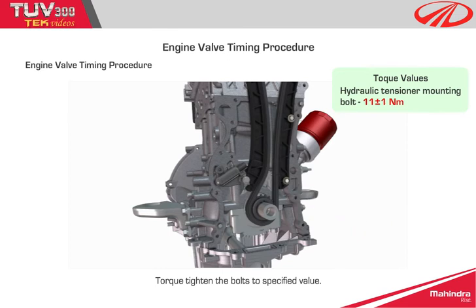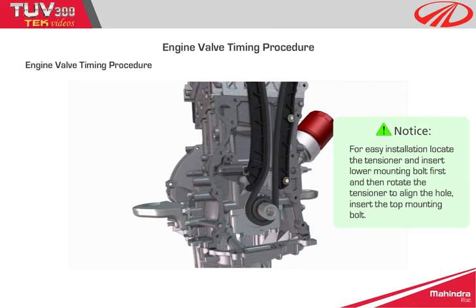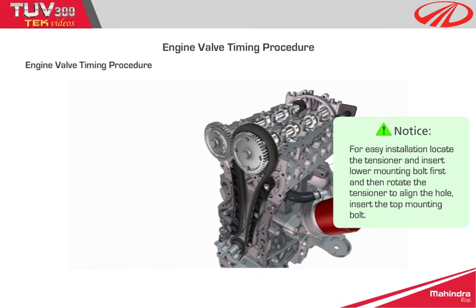Torque tighten the tensioner bolts to the specified value. Notice: for easy installation, locate the tensioner and insert the lower mounting bolt first, then rotate the tensioner to align the hole and insert the top mounting bolt.